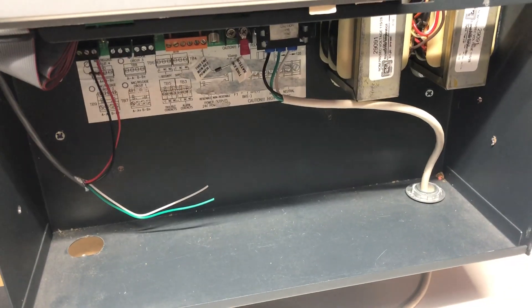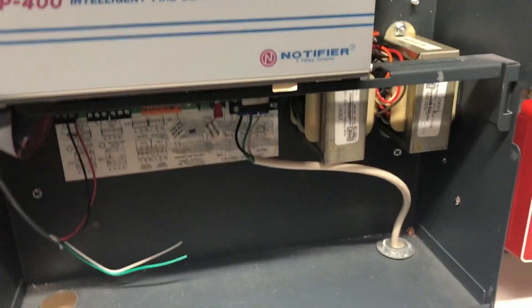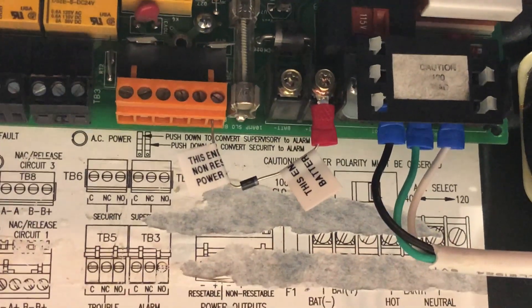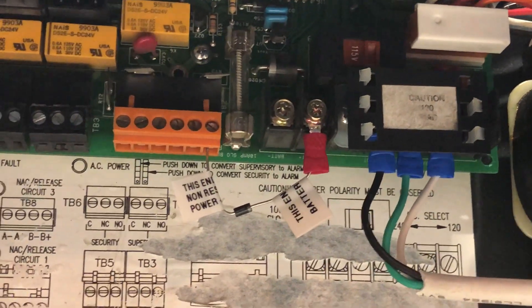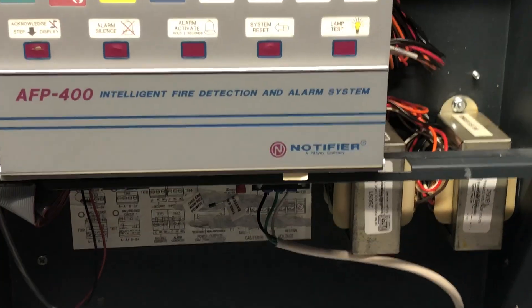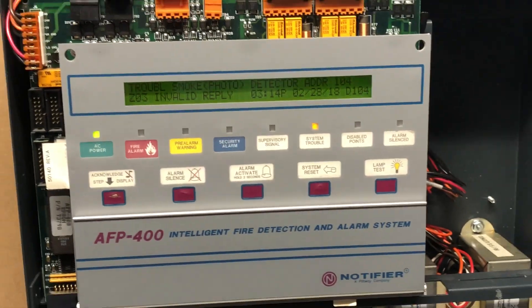You may have noticed there are no batteries, yet it's not giving a battery trouble. That's because I have a diode setup going in there. Don't try this at home unless you know what you're doing — if you just take power from the 24-volt resettable output and plug it directly into the battery terminals, you could blow it up. That's where the AC power comes in. With that said, I'm going to call this a video.